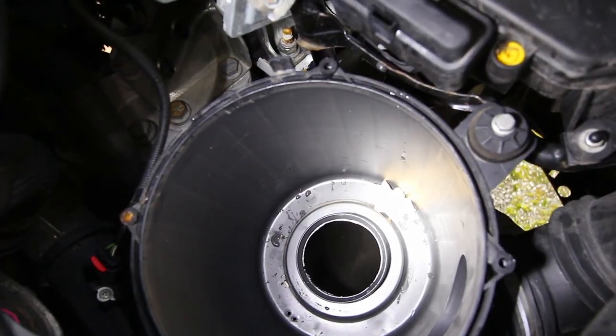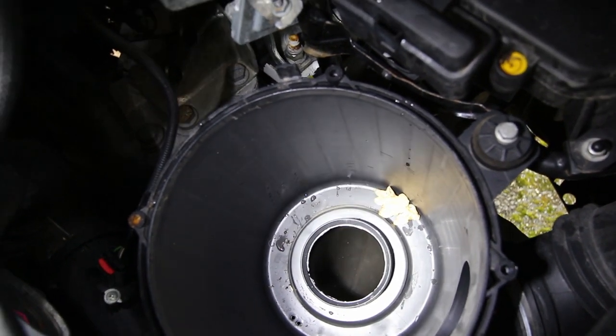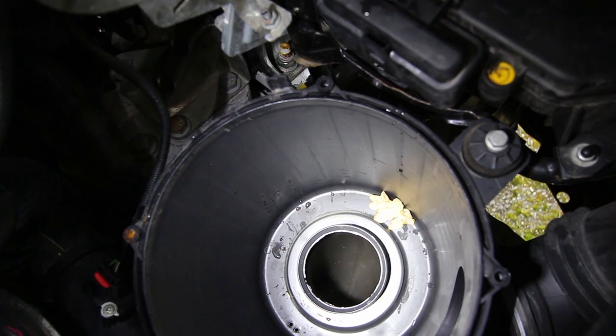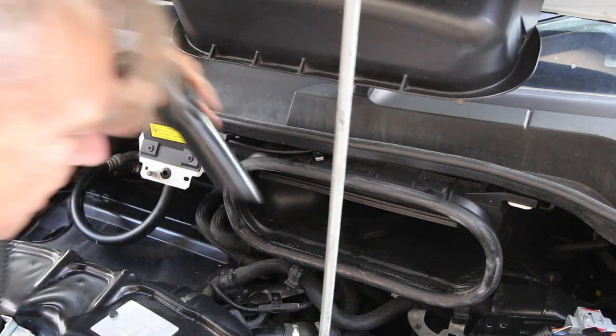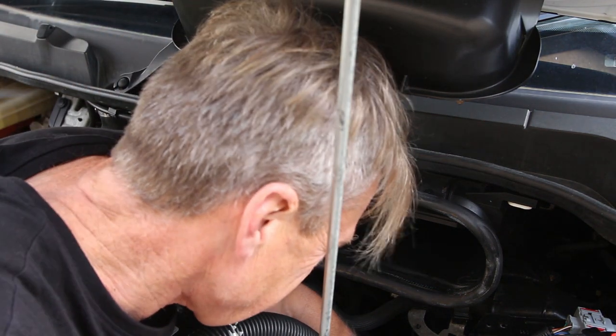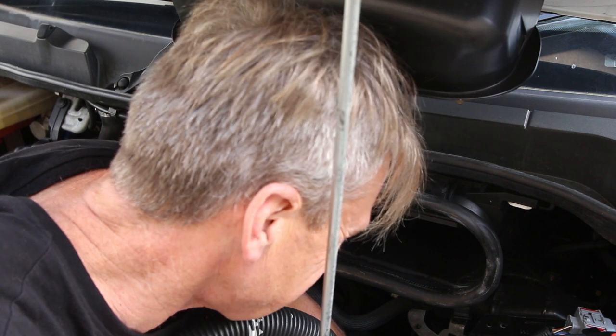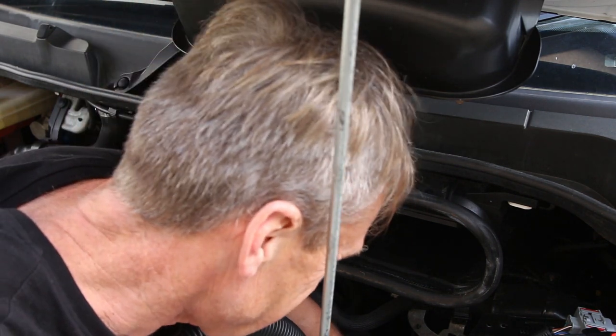You can see down here in the actual housing there's a flipping oak leaf in there, so we really need to make sure we get all of the dust and debris out of here. I'll get the vacuum cleaner in here because if I drop anything down here now without the air filter in, this turns into not a three-minute video but a three-hour video.